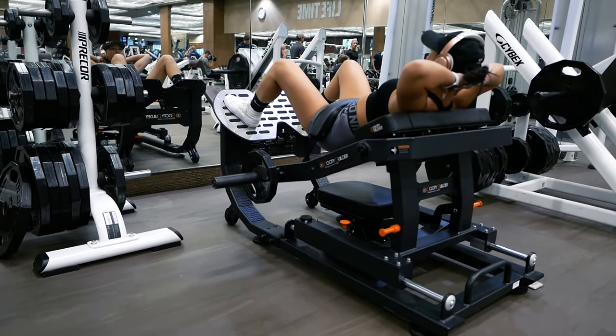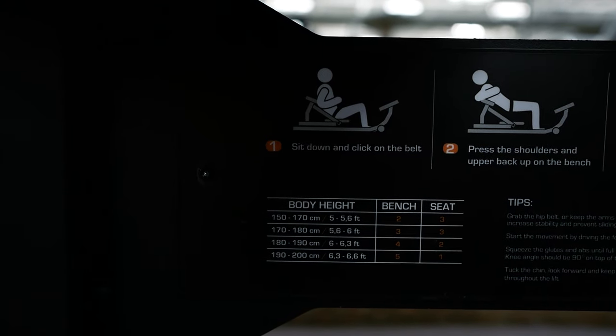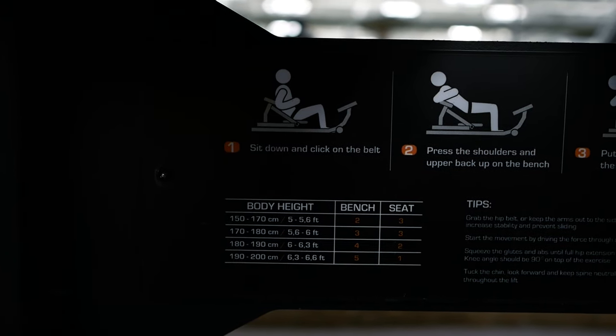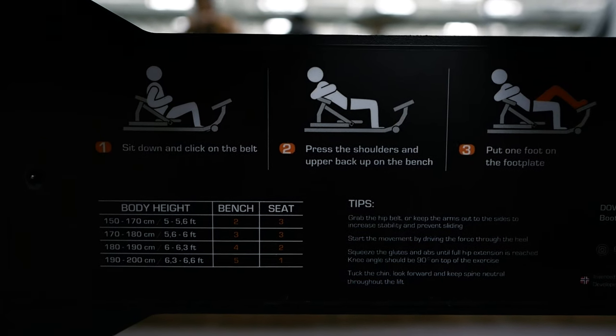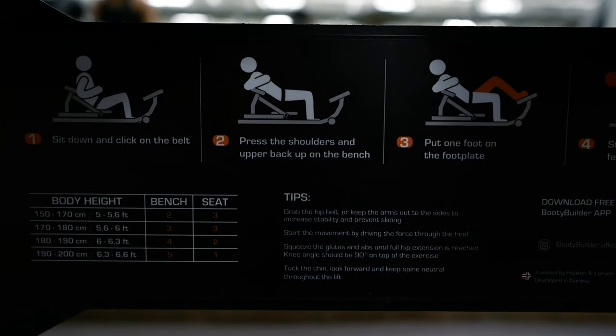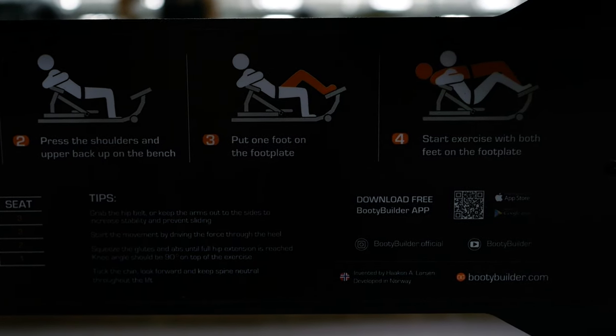Here we have the Booty Builder machine in all of its glory. Underneath the platform for your feet, you'll find instructions on how to use the machine and recommendations for the machine settings that you can always refer to. The first thing we'll go over is how to adjust the machine so that it is optimally set up for your height and body.